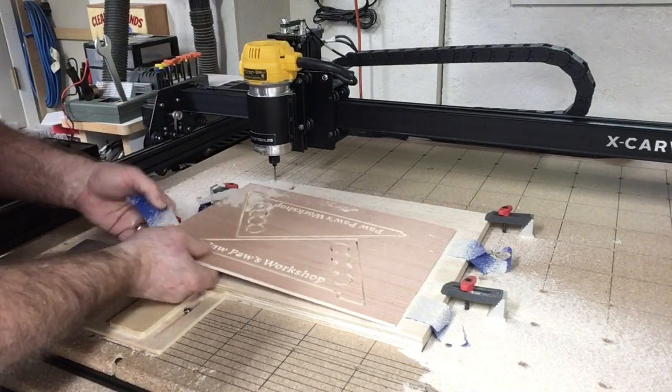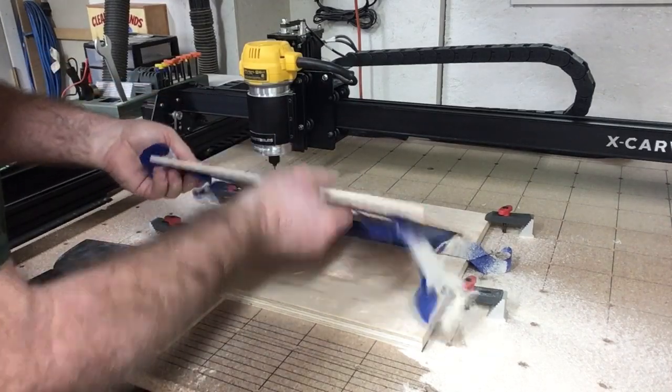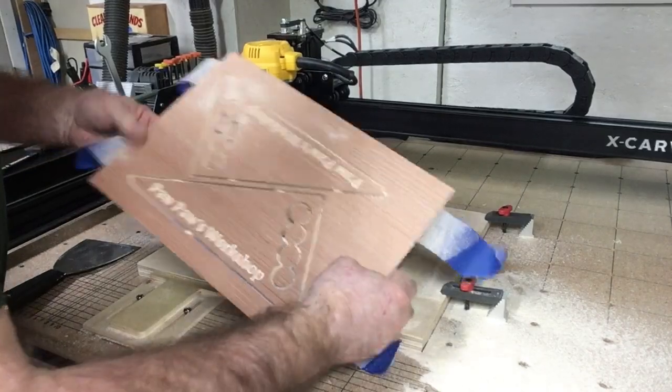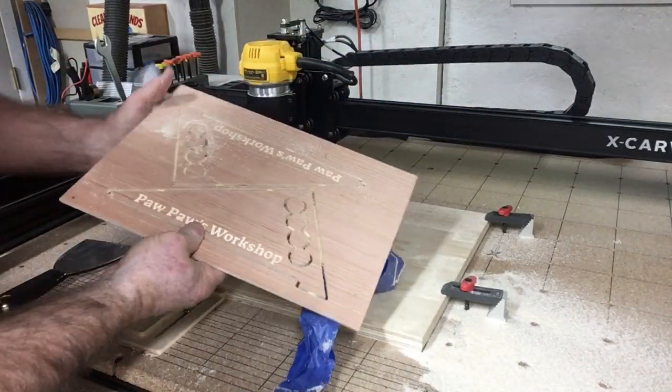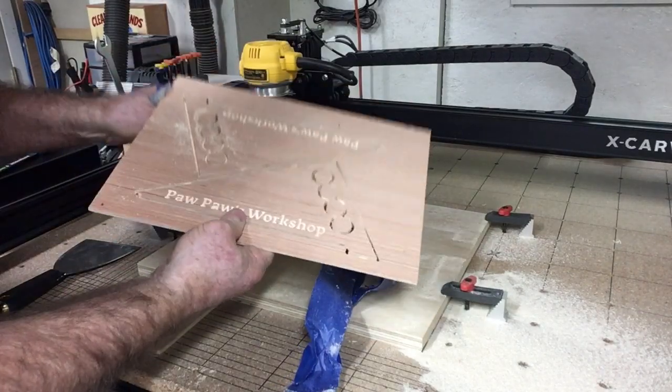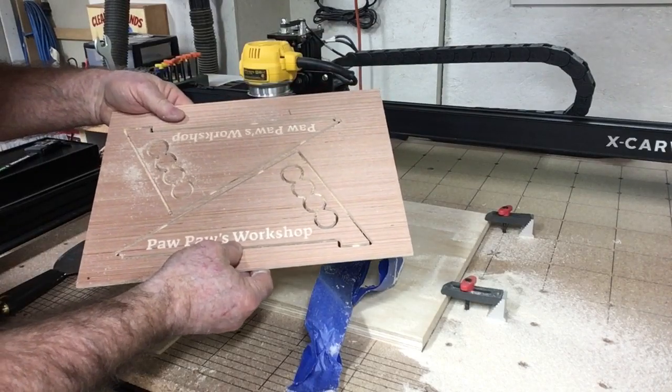With everything completed and the router moved out of the way, we can just separate it — and this is the advantage of having the tape here, it just lifts right up. There's the completed project. I'm going to take it over to the sander, sand off the edges, clean it up a little bit, and that will complete the push sticks. Thank you for watching my video today. If you enjoyed this video please hit the like button, leave a comment, and subscribe to my channel. As always, have fun, be safe, take care.